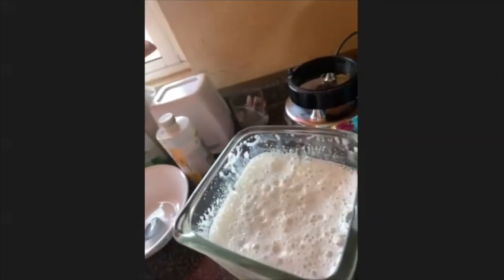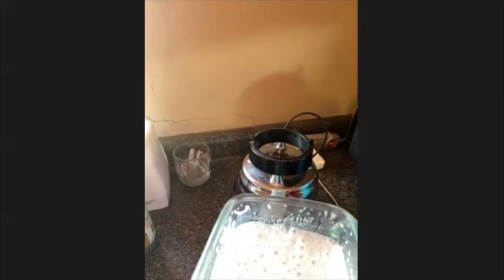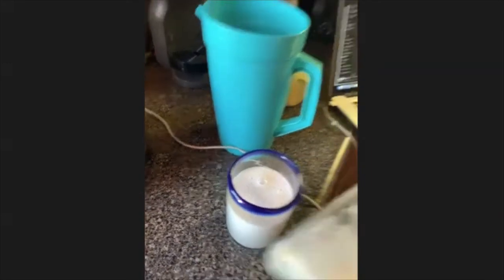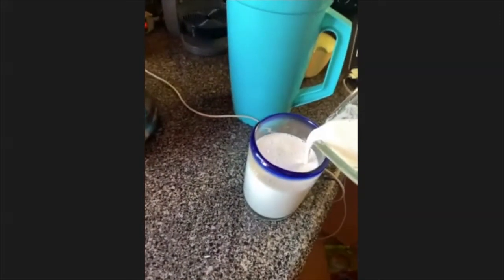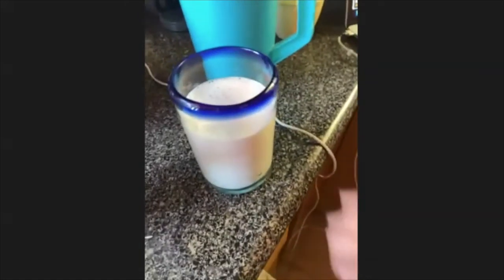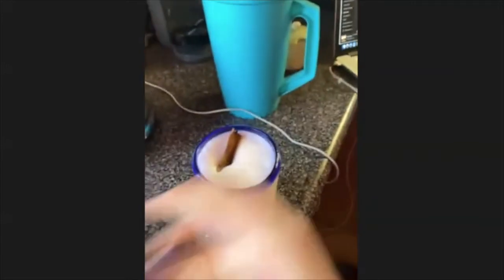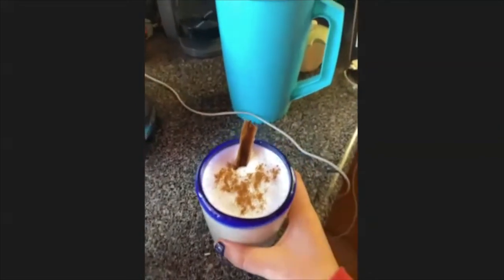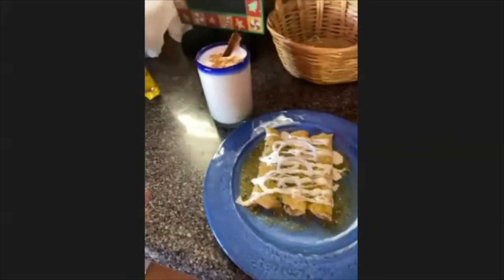With this done, you just have to take a glass and pour it in. If you want to decorate it, you can put a stick of cinnamon in there and some more cinnamon on top. And this is your horchata water. This is what you would have as breakfast or even as a meal in Mexico — your enchiladas and your horchata.